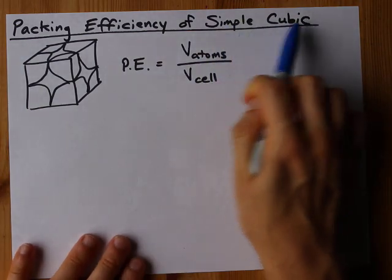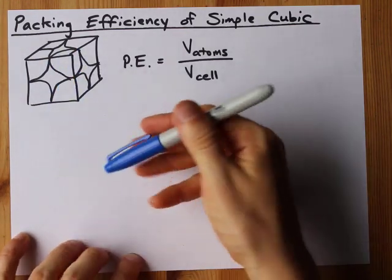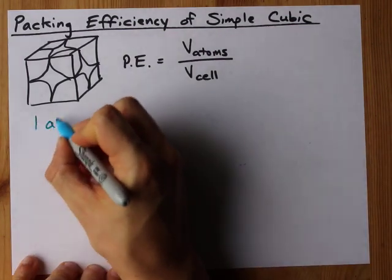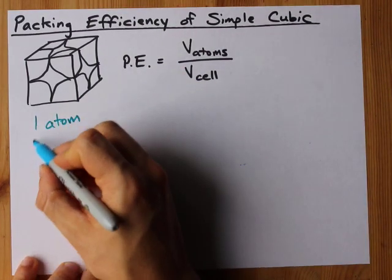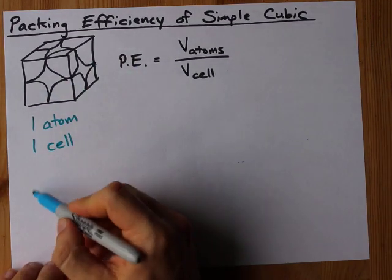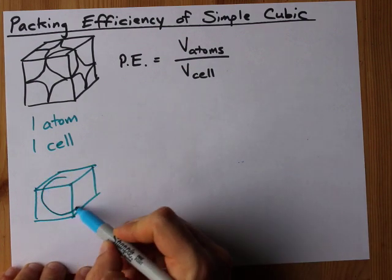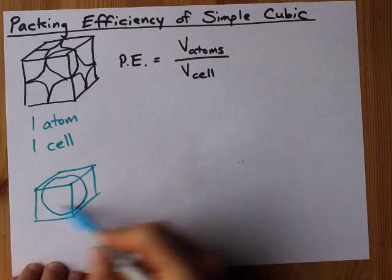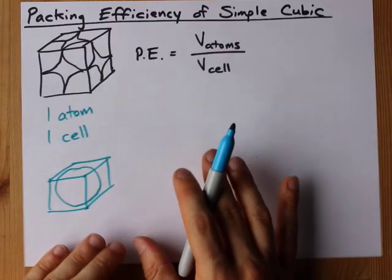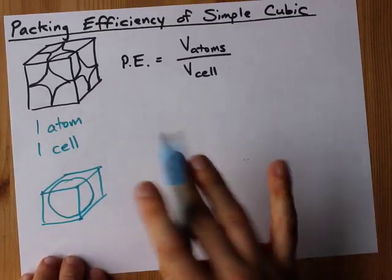For simple cubic, you have eight corners of atoms and each of those corners happens to be an eighth of each atom. Put another way, you have one whole atom within one cell in a simple cubic arrangement. It would be exactly equivalent to having a sphere inside a box, and then those boxes would get stacked on top of each other and side to side. For simple cubic, it's just like a basketball in a box — one atom, one box.